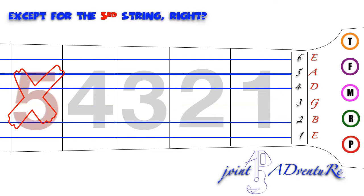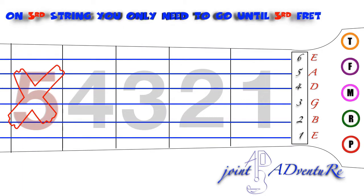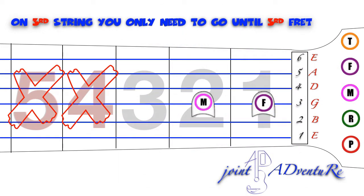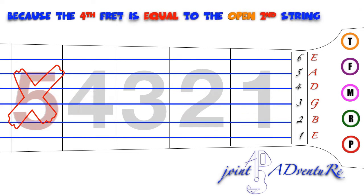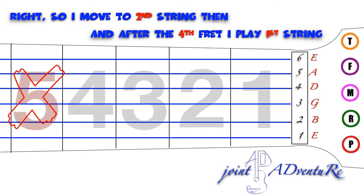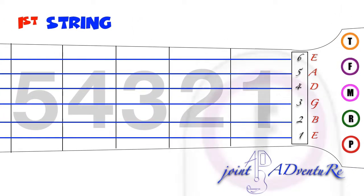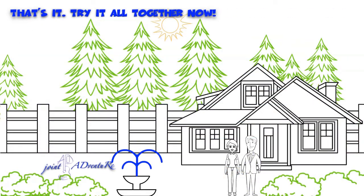Except for the third string, right? Good, you remember this particularity. On the third string, you only need to go until the third fret, because the fourth fret is equal to the open second string. Then move to the second string, and after the fourth fret, play the first string. That's it — try it all together now.